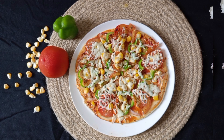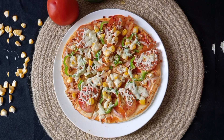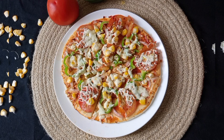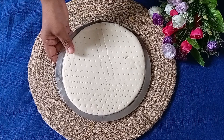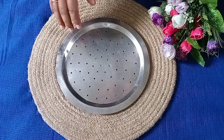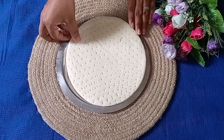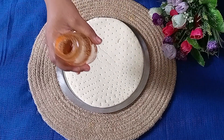Let's go to the kitchen and make a pizza. Let's cook it.